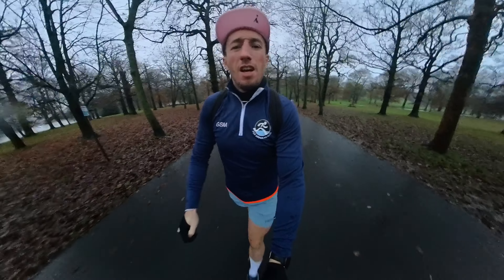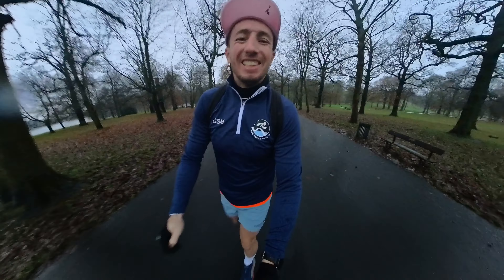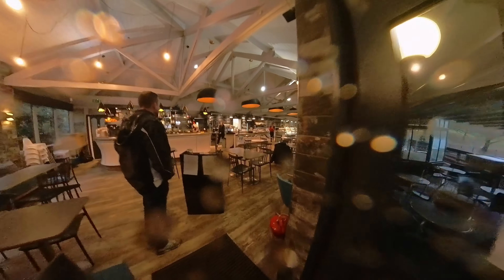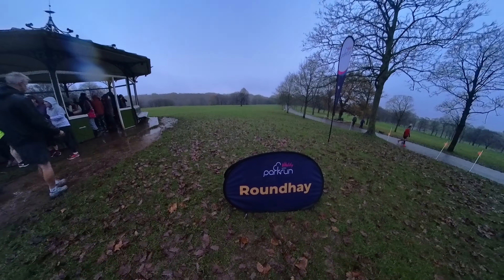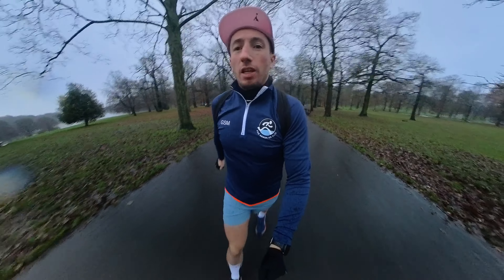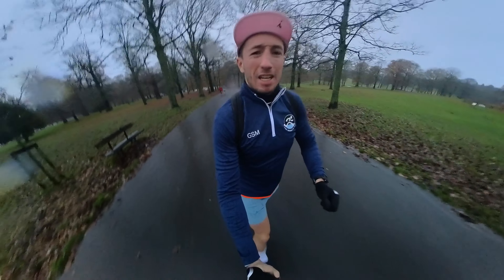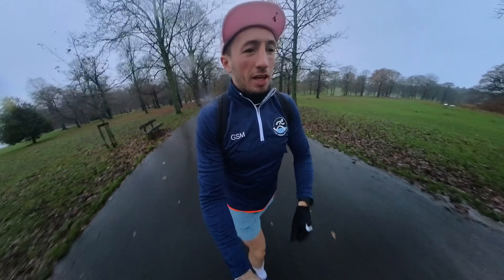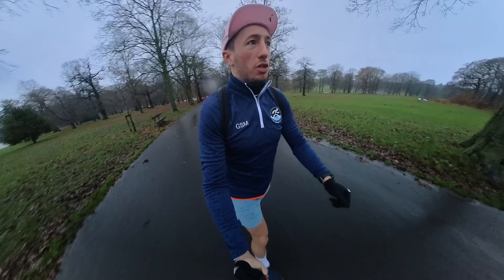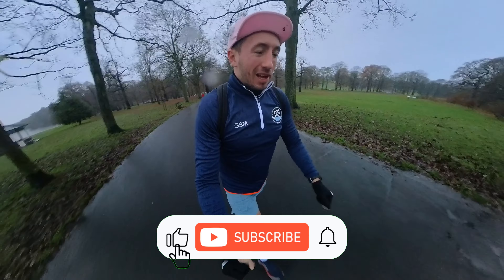Good morning and welcome to Roundhay Parkrun. Yes, here we are at Roundhay Parkrun in Leeds. A little bit wet today, so I do apologise for the lack of drone shots, but there's absolutely no chance I'm putting a drone up in this. I don't trust myself at the best of times, so yeah, it's not going up there.